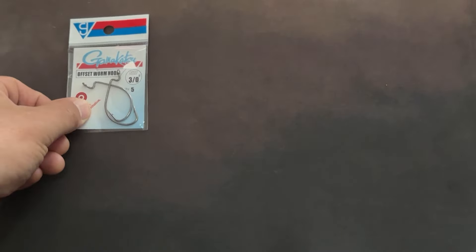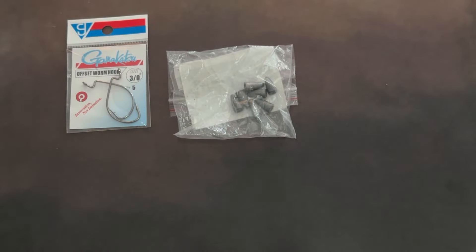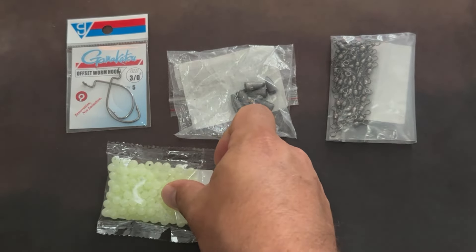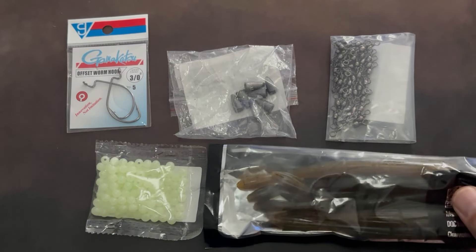First let's get our stuff together. We're going to need a hook, your weight, a swivel, your beads, and your soft bait.